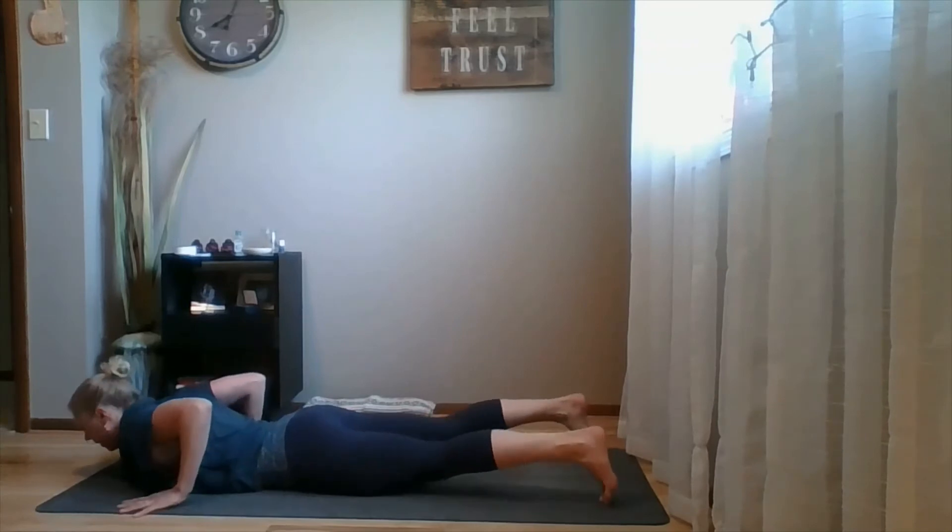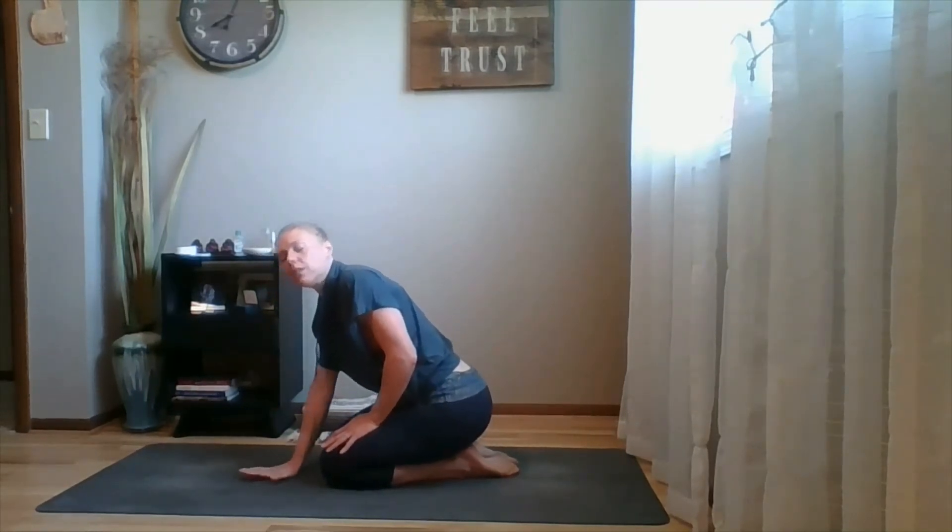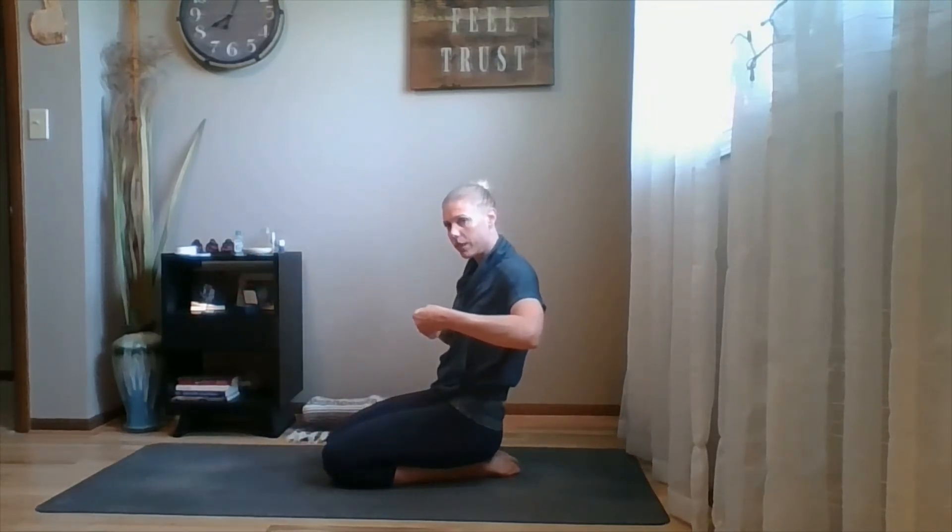Let's quickly review the three main alignment cues. First, pubic bone anchors down into the mat — take your glute muscles and lengthen them down towards your heels. Second, recruit your spinal muscles by pushing your shoulder blades forward into your chest, which increases the lift of your chest. Third, keep your thighs and knees parallel — don't let your feet and thighs go wide.